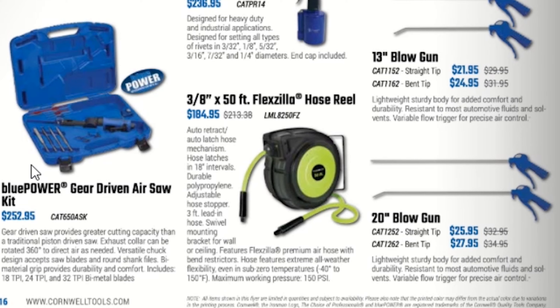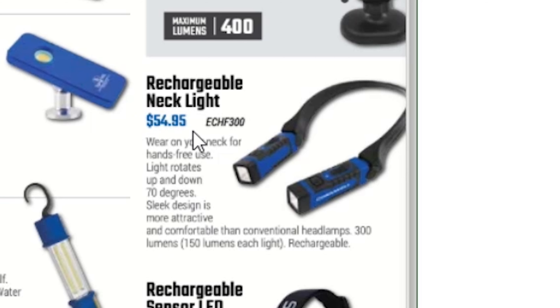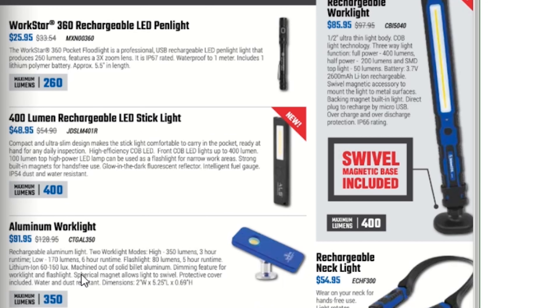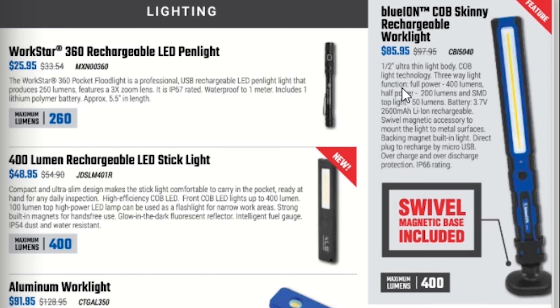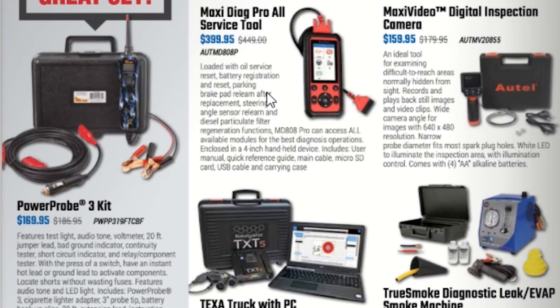We have a Blue Power gear-driven air kit for $252.95, a Blue Ion aluminum work light for $109.95, a waterproof work light for $69.95, and a rechargeable sensor LED headlamp for $79.99. I'd like to get one of these neck lights for $54.95 — I owned one before and need a new one. An aluminum work light stick light pin light is $25.95, and the Blue Ion COB skinny rechargeable work light with swivel magnetic base is $85.95. I love flashlights.